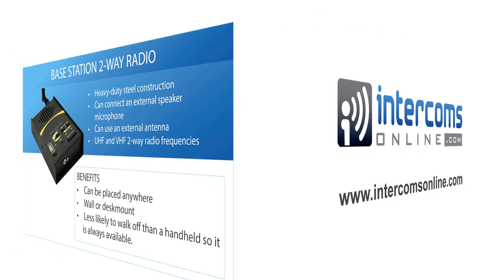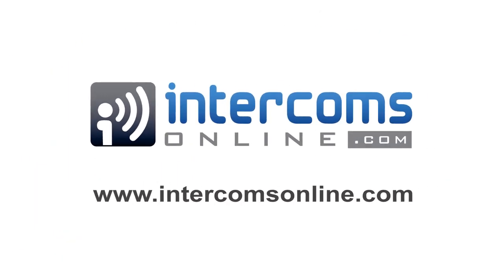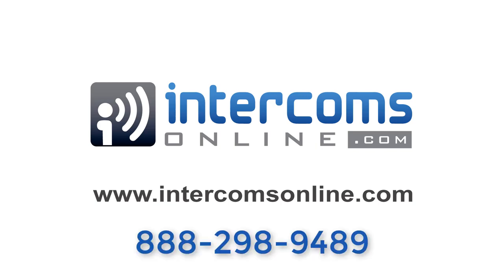All this equipment can be found on intercomsonline.com, and feel free to call us at 888-298-9489 for assistance on setting up a system for you.